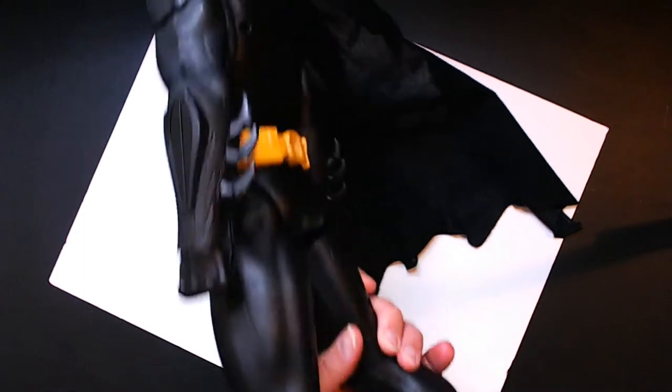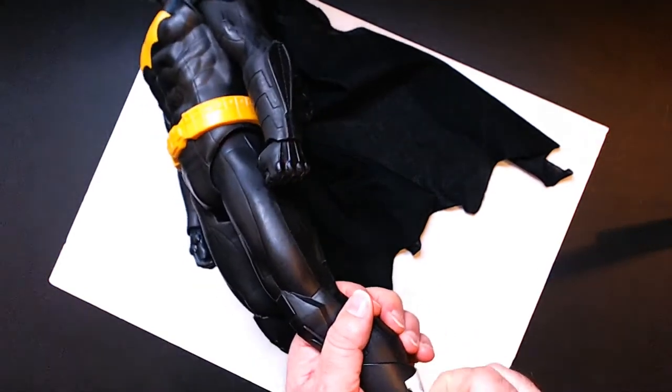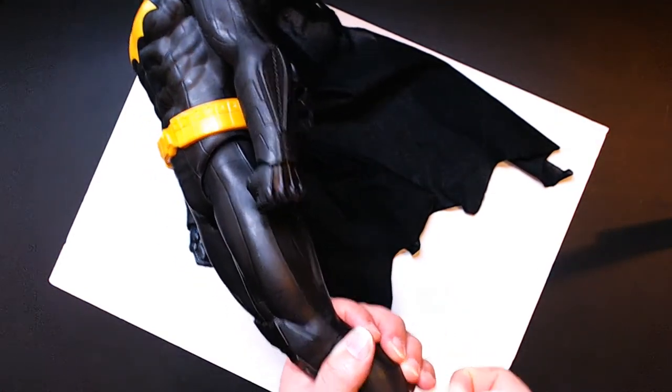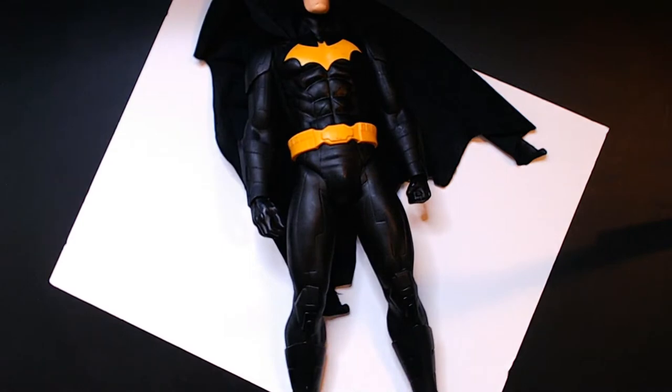I paid $11 for it. They're usually — when they came out they were around $20, maybe $30. They were at places like Big Lots. I probably should have picked them up but I only got the Superman, and now they're gone. I don't think they make them anymore but you can get them on eBay.